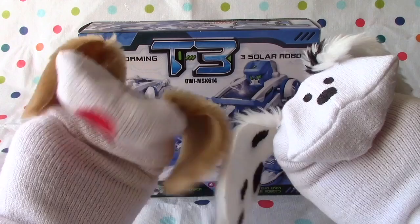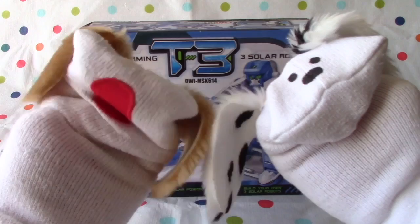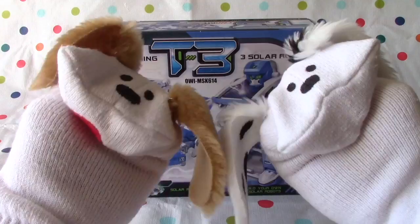This is a transforming robot. It's T3 and it transforms into three solar robots. It apparently moves just with solar energy. Wow, Jabu, that sounds like it's going to be a lot of fun. We should check it out. I think we should.